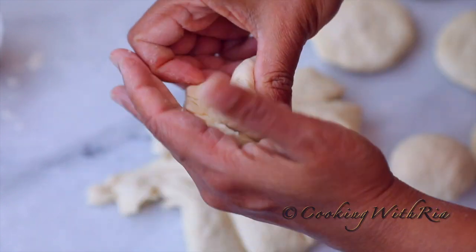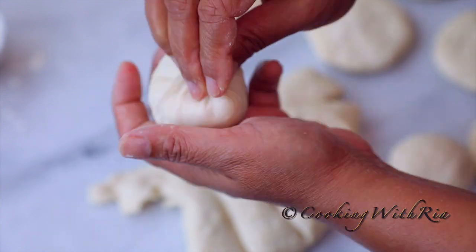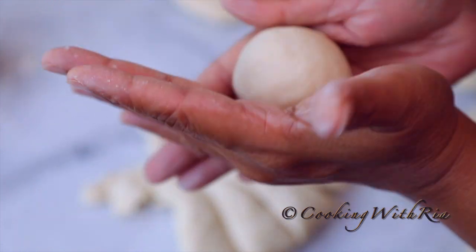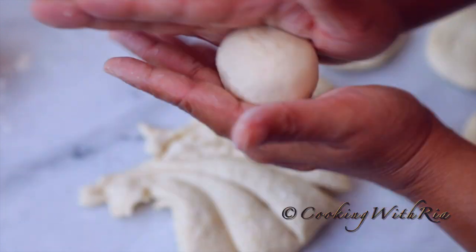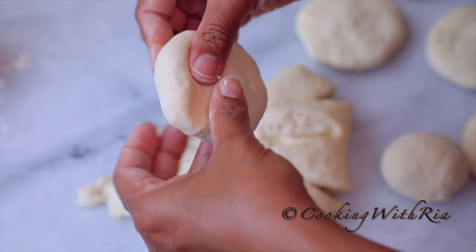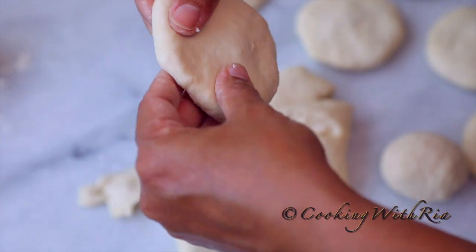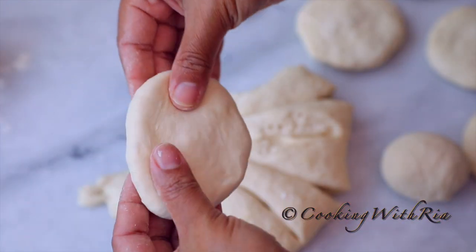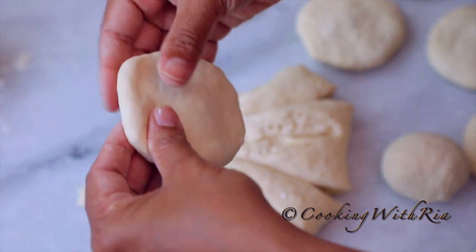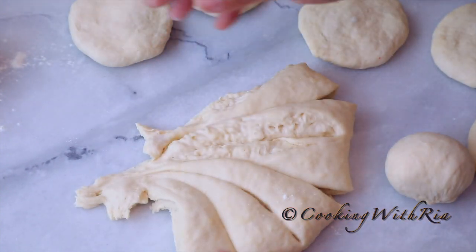First we'll break off a piece, then roll the dough up towards the top, pinching to seal and rotating. Then we'll form it into a nice round ball, which will make flattening into a circle much easier. Keep pressing until you achieve your desired size and thickness. It will take a little practice to get the hang of it, but be patient and have fun with the process. Then repeat with the remaining dough.